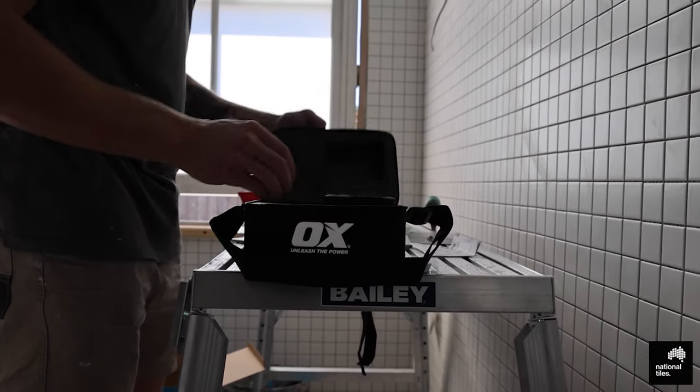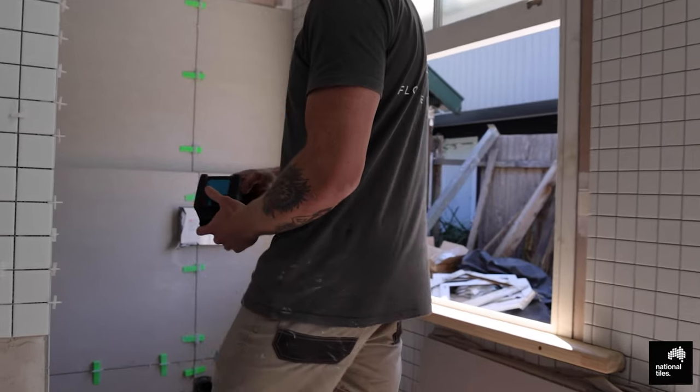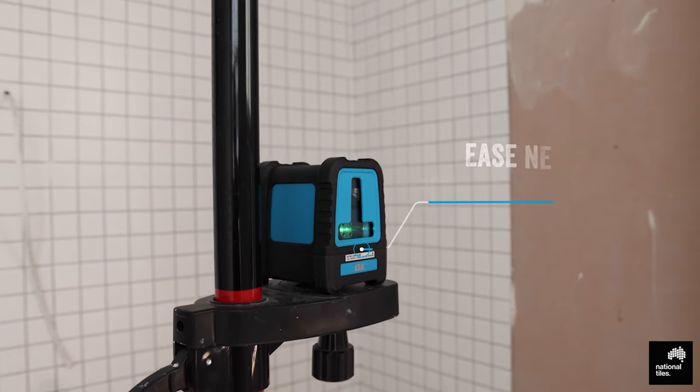Introducing the Aux Crossbeam Laser Level. Compact. Durable. Precise. Engineered for professionals seeking pinpoint accuracy with ease of operation and high visibility.